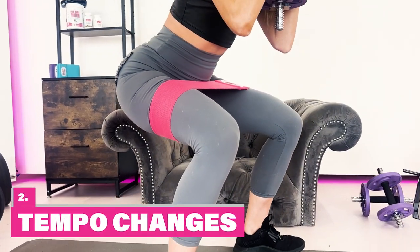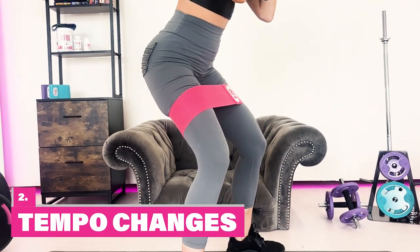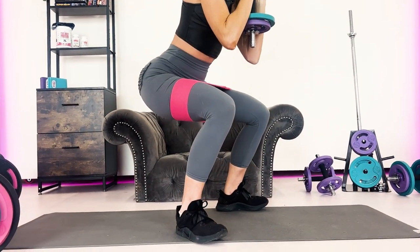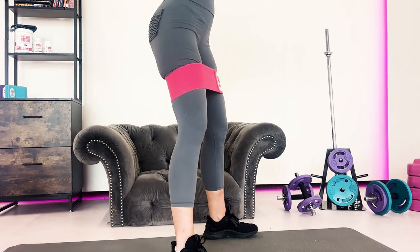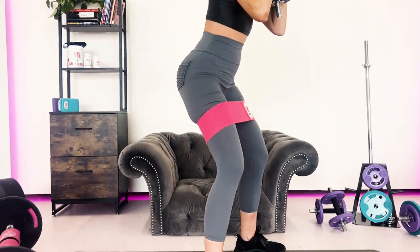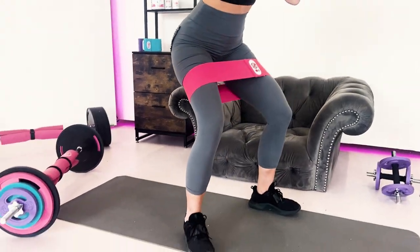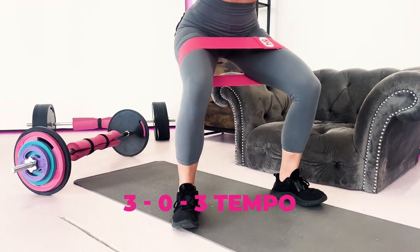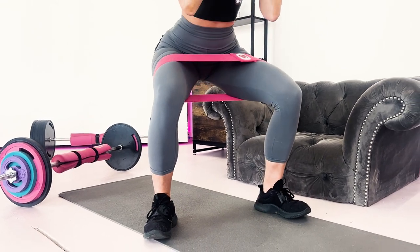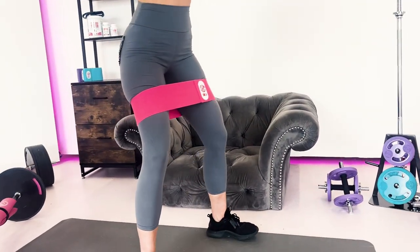A great way to reduce symptoms and improve knee tolerance is to implement tempo squats, slowing down the movement to help create permanent positive structural changes. To perform a tempo squat, reduce your weight and use a 3-0-3 tempo: slowly squat down for three seconds, stop at the bottom, then stand up for three seconds.